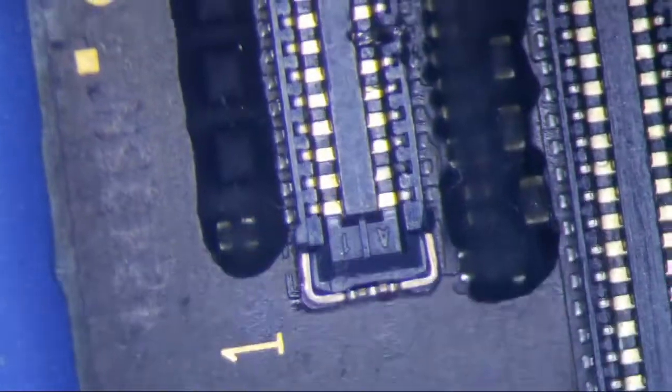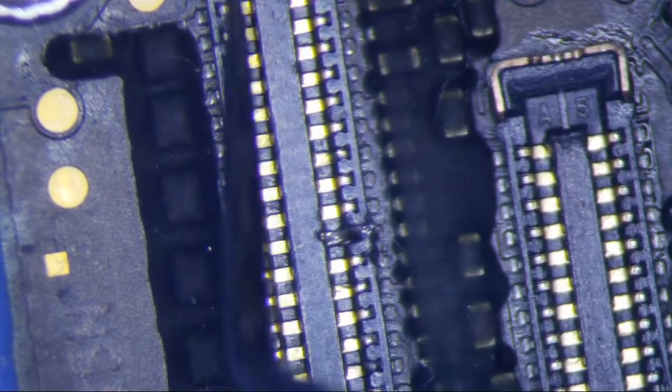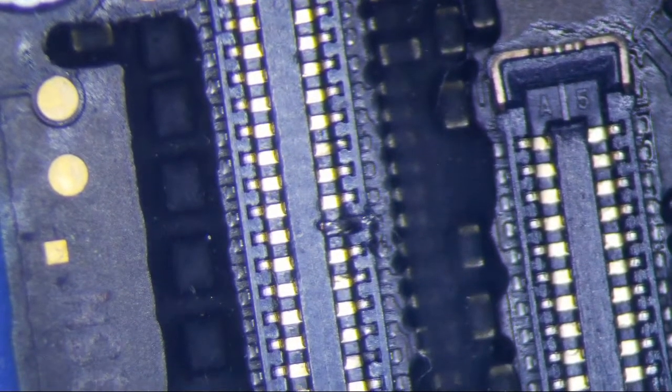So that's the poor man's way of fixing a broken pin on a connector. Let me go test everything now and I will report back.